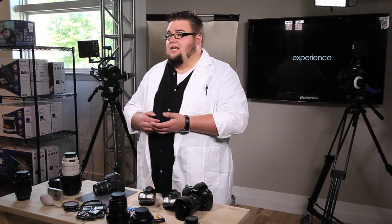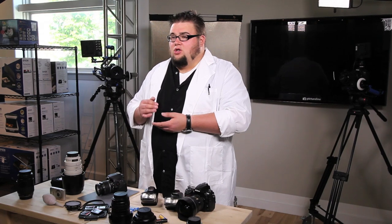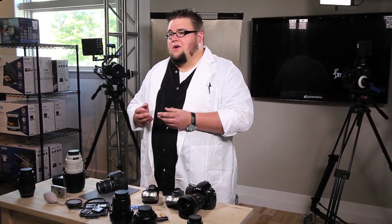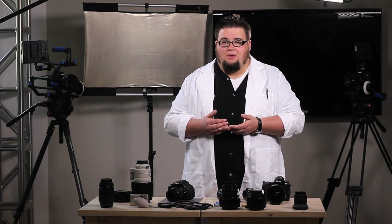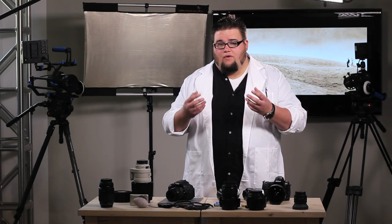Let's talk about the differences between pro glass and the kit lens that comes with your camera. Kit lenses are generally made out of plastic parts, they're not weather sealed, and they usually don't have special coatings — what we call nano coatings or emission dispersant glass — meaning you're not going to get quite as high quality of an image, and you're going to be more prone to fringing and blurry corners.